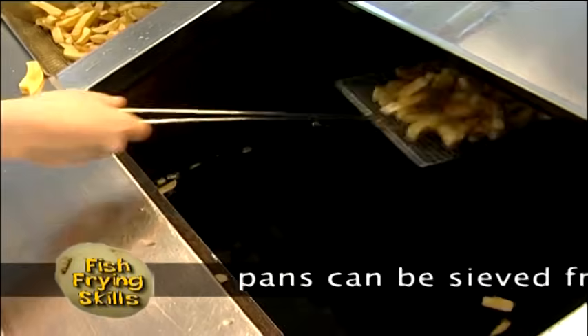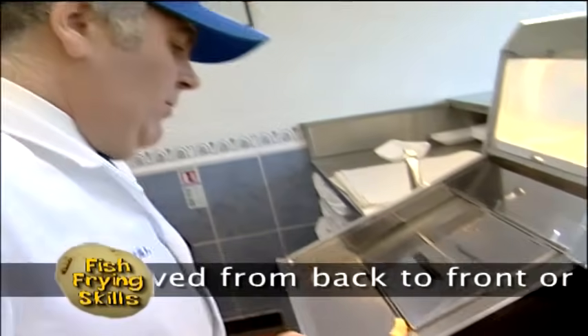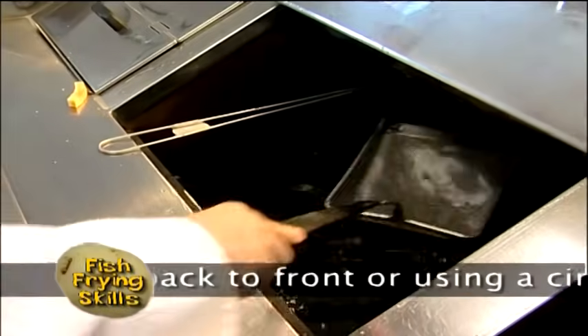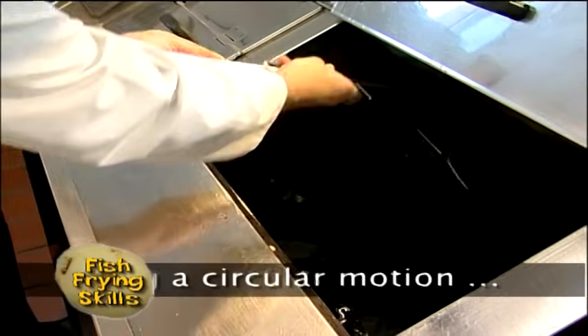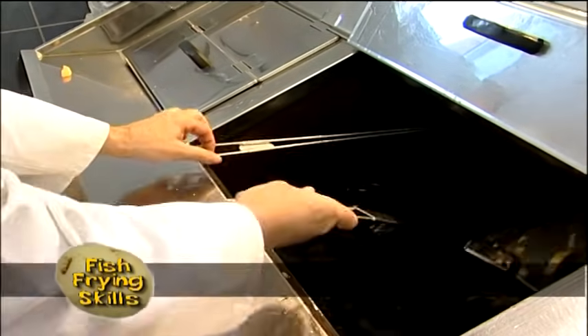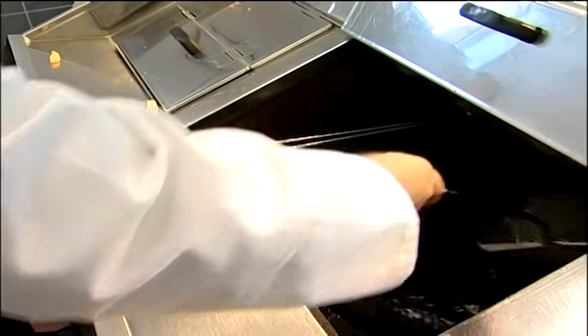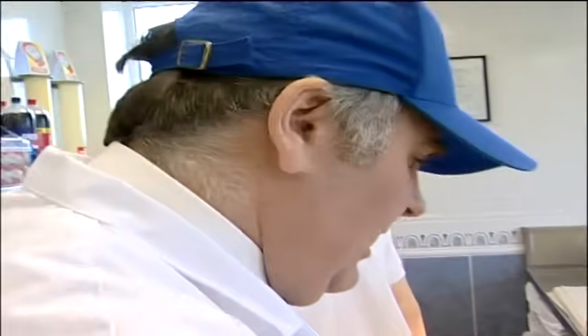I keep my pans as clean as I can. If we actually went into the center of that pan, we would probably find residue there. It's not doing the oil any good, and it is going to stick to your chips. The next time we put a pan of chips in, it will actually stick to the chips. Whilst that's not a lot of waste in the bottom, the last thing we need is it actually in the pan, so we just get that out of there.